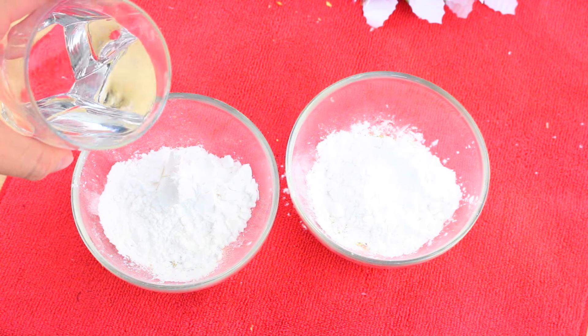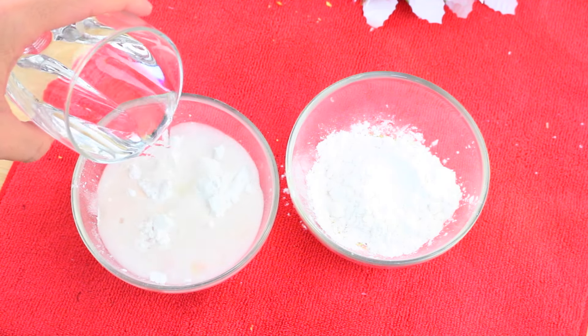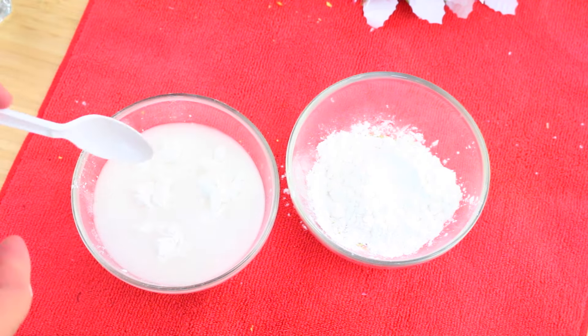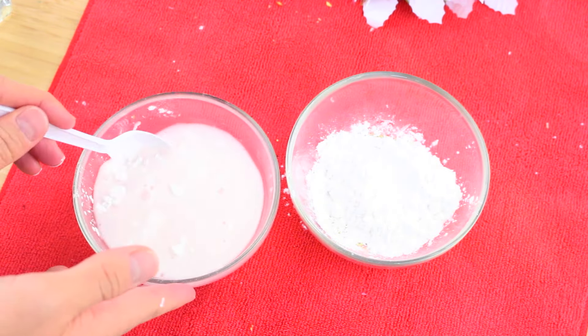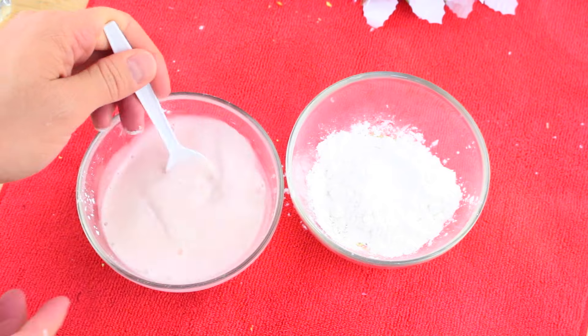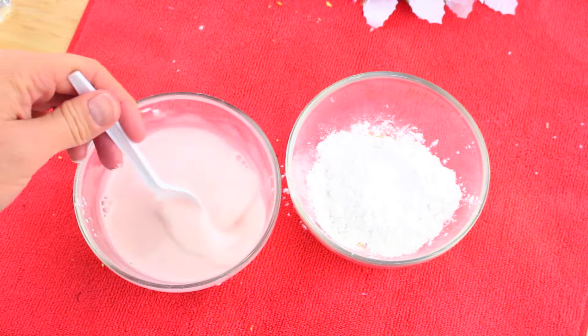Now you want to add about a third or half a cup of water into this mixture. Then stir all of the ingredients together until the mixture is well mixed.